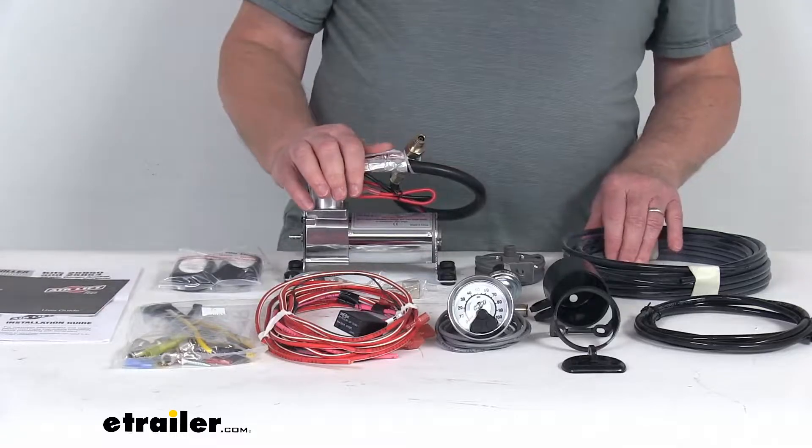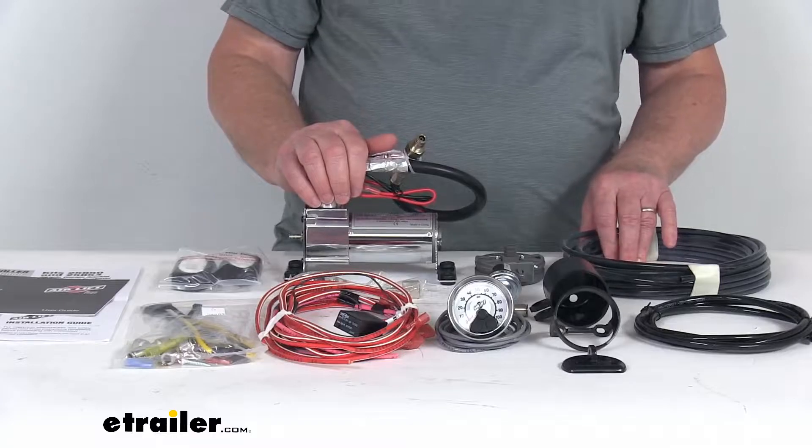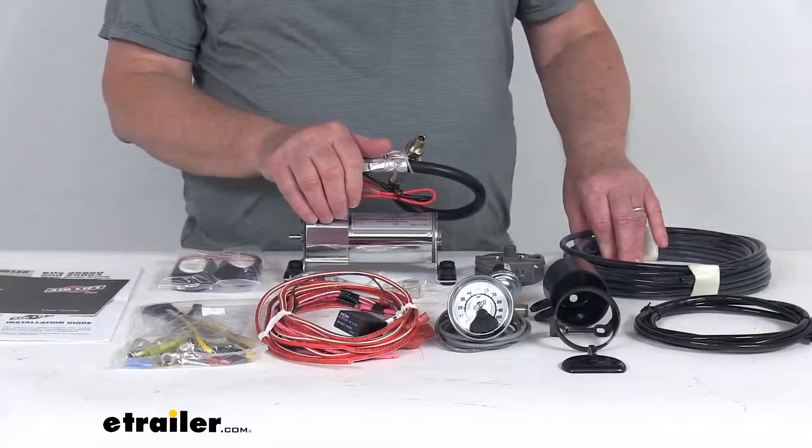Now, this compressor system will let you monitor and adjust one pair of air springs with a single-path in-cab controller. This will help you maintain equal air pressure in both springs for front-to-back leveling.